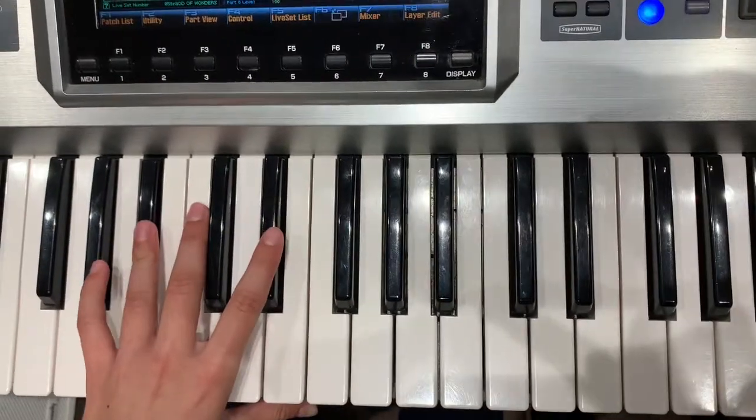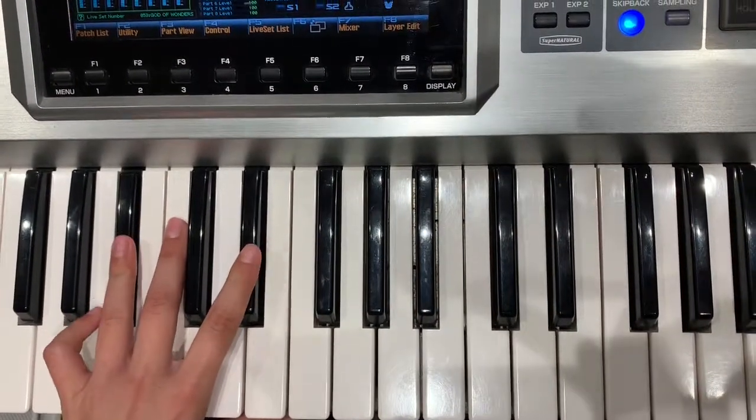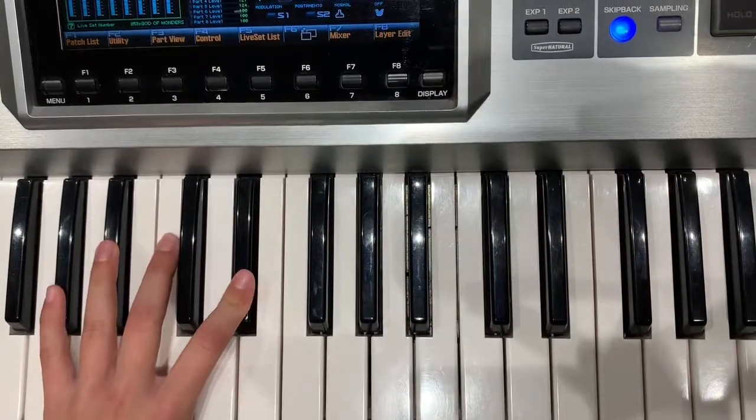Play it for us. One, two, three, four, one, two, three, four. Then on the third time, you move it to an A. That's right.